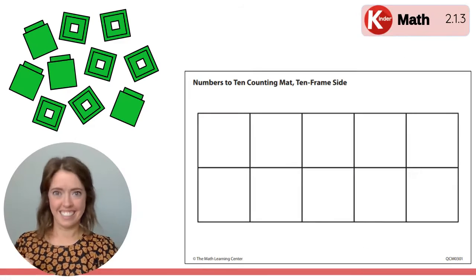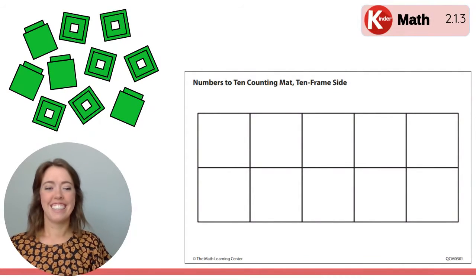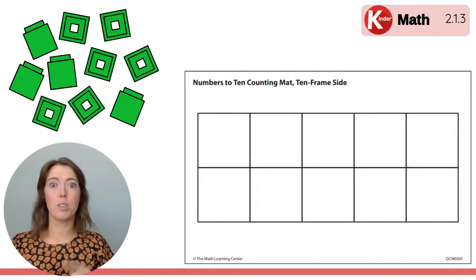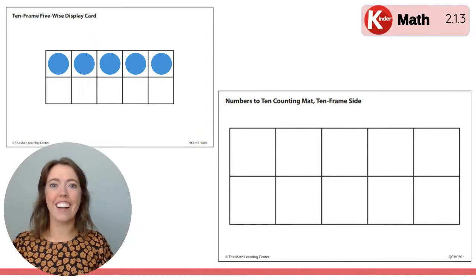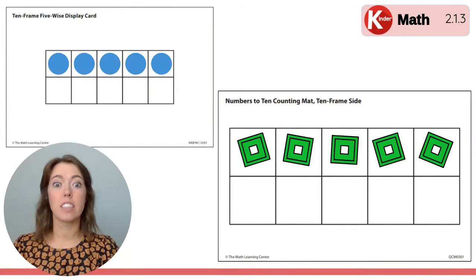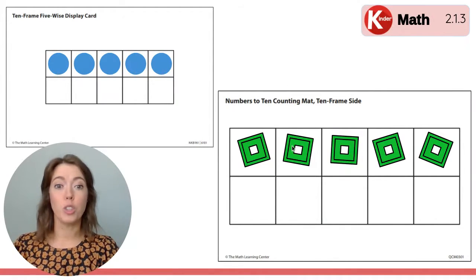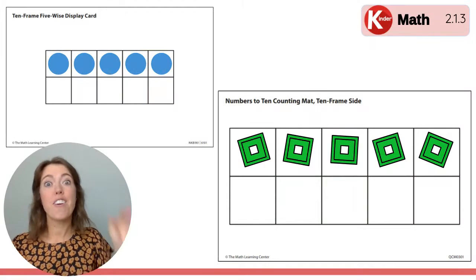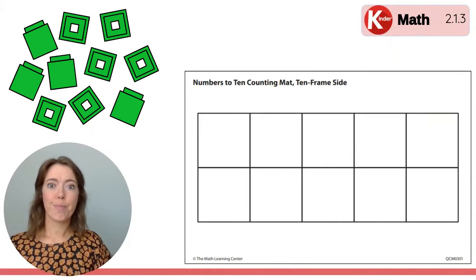Here it comes. Build on your 10 frame mat to match the one you just saw. I'm going to flash it again. Does yours match what you saw on the screen? How many dots are there? There are five dots. The whole top row of this 10 frame is filled up and the whole top row is just like a five frame. There's one, two, three, four, five frames on the top row, so when you fill it up you have five. Good job! Let's clear it off again. We have a few more.